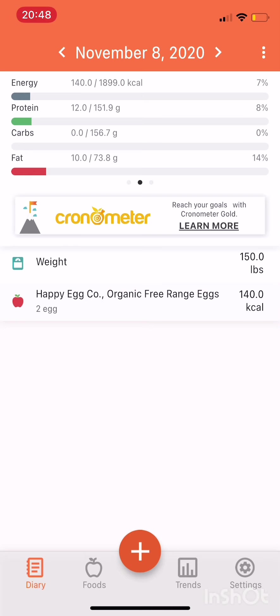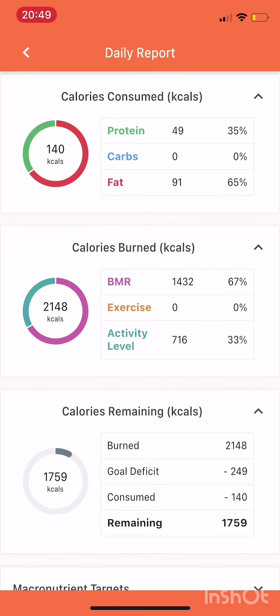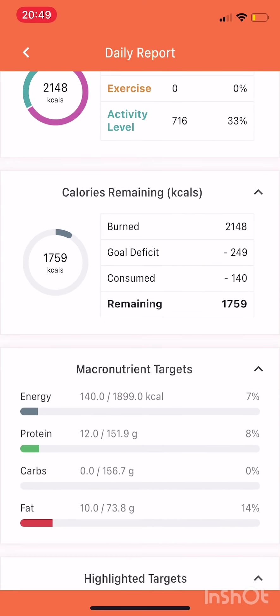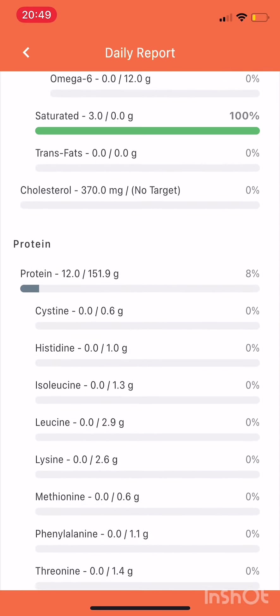Most frequent will put the things you've used in the past at the top of the list. So I added my happy eggs and hit the three dots at the top right, and that brings up my daily report. Love this daily report — it gives you a lot of good info. This is what you will screenshot every day: those first three circles. Submit that.